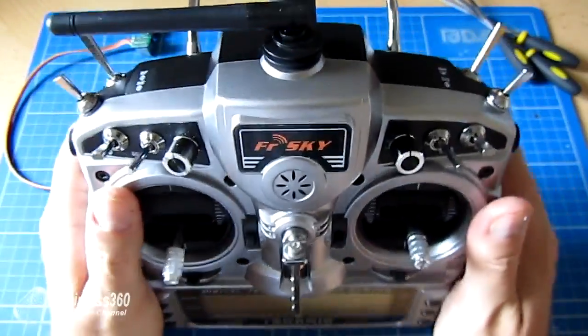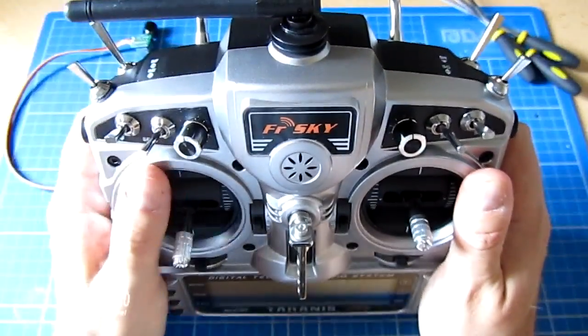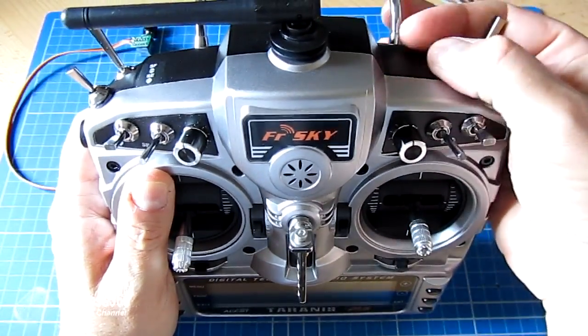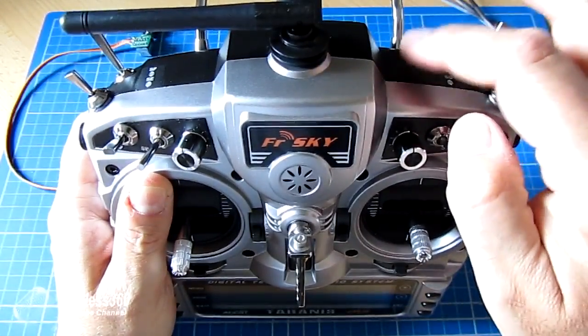I've actually been playing with this and seeing which feels more natural. I thought I'd want it over here because that means I can retain control of the elevator and aileron, but actually having it over here with the way the antennas are works better. So I'm going to pop it in here.